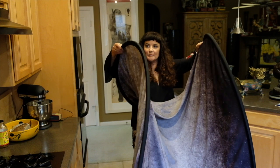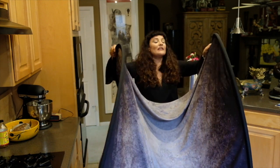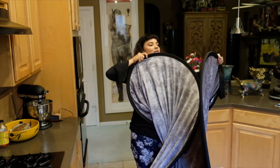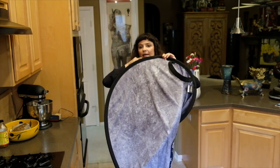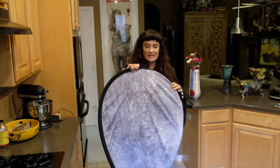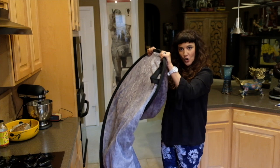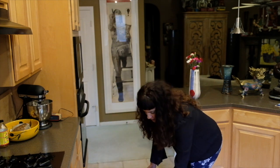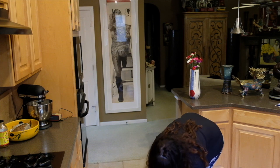Then I'm going to take my right hand and bring it to my left shoulder to form that inner loop. Then I'm going to take my left hand and bring it to my right shoulder to make that outer loop. Then I'm going to hold both loops at the top and gently bring them down to meet that third loop on the floor. There you go.